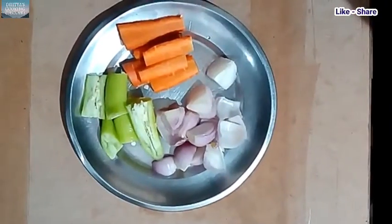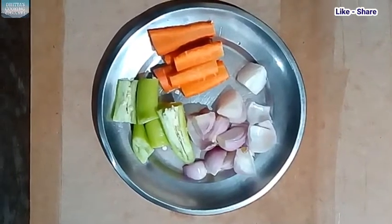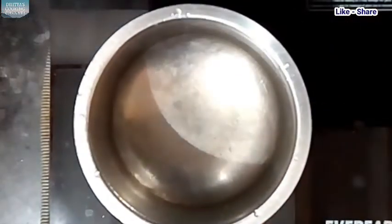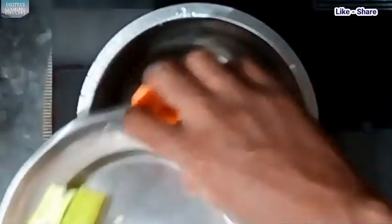I cut the onion. Cut the garlic. I add in the garlic, and get in the canned onion. Add the garlic.